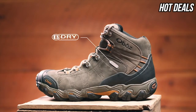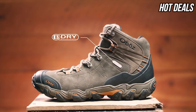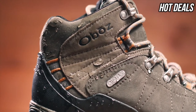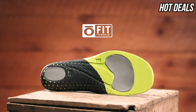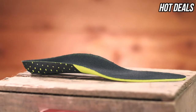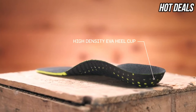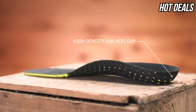At Oboz, every B-Dry waterproof breathable membrane is tested to be 100% waterproof. This boot is also treated with a durable water-repellent finish. Our proprietary O-Fit insole is made up of three different densities of EVA foam: low-density EVA pods, medium-density EVA throughout, and a high-density EVA sculpted arch and heel cup — all providing cushioning and support to place the foot in the neutral position.